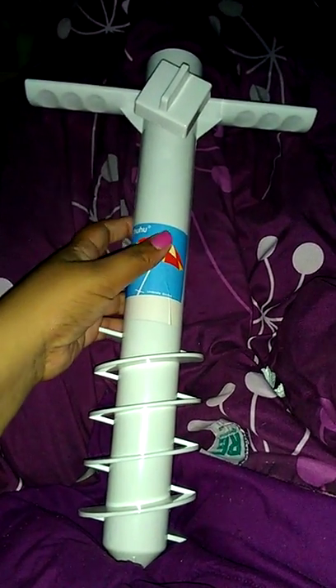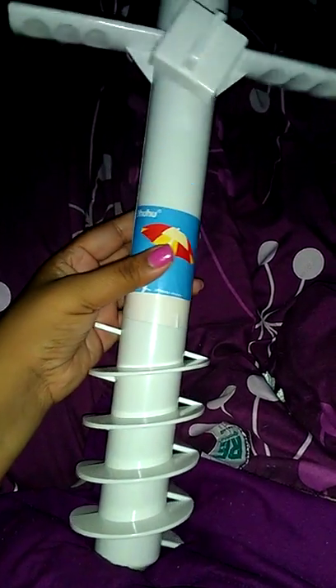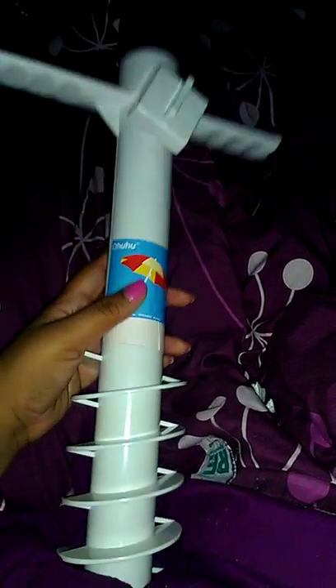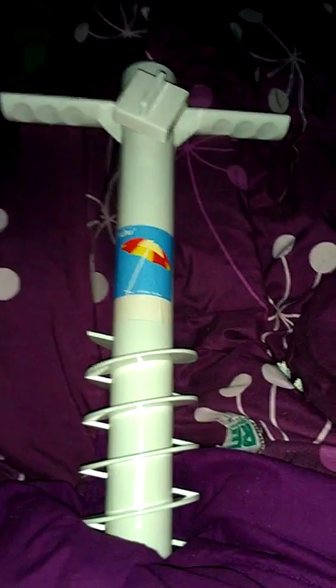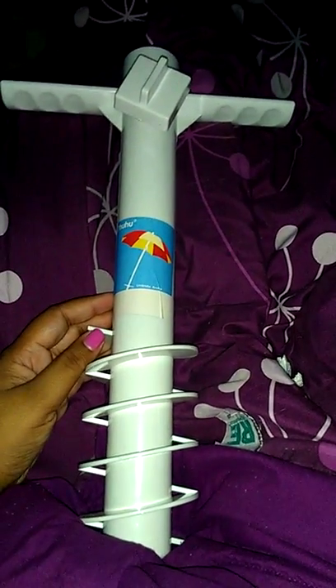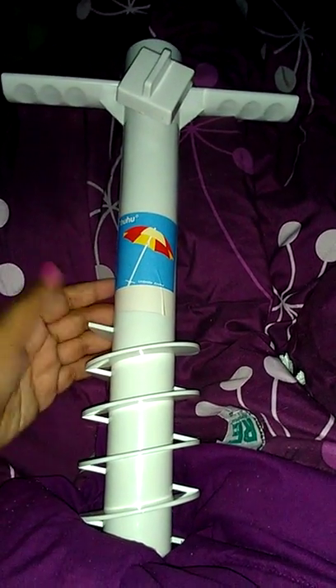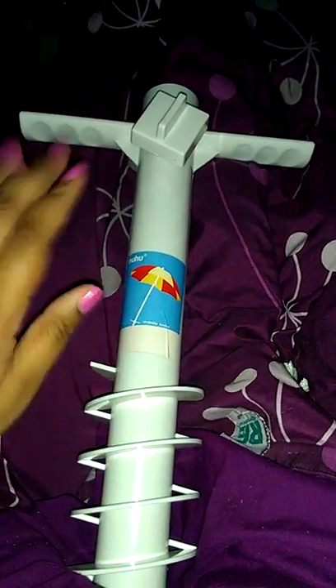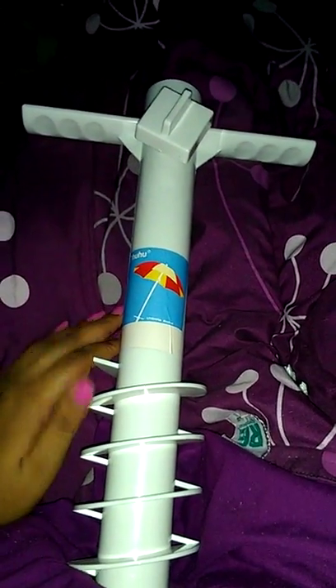Hi everyone, this is my video review on this umbrella anchor. This is very helpful when you're at the beach. The last time we went, a lady actually had her umbrella fly up from the wind and she didn't have anything like this, and it flew all the way. It flew a good distance.